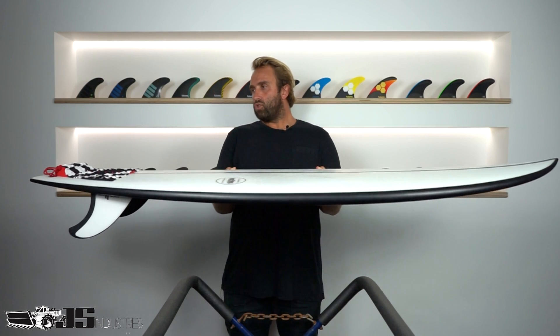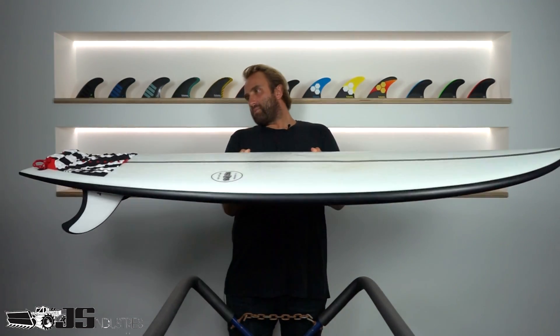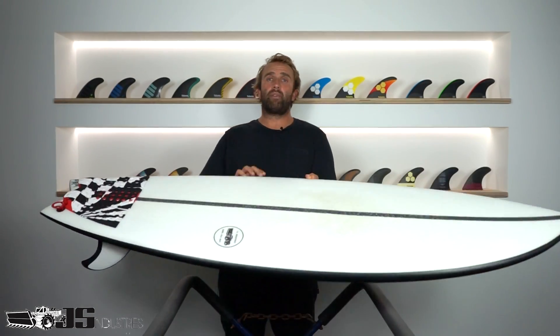Looking over the Black Baron, it's a fairly flat rocker — there's nothing too much going on. It's pretty simple for a twin fin: a little bit of nose lift, a little bit of tail rocker, not too much but just enough to keep you out of trouble.